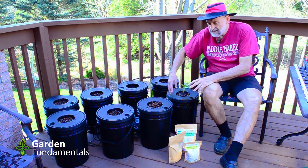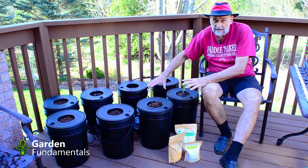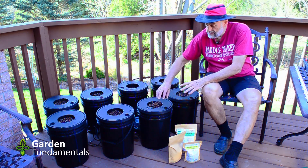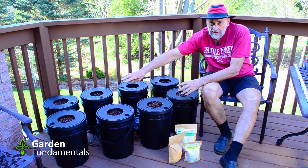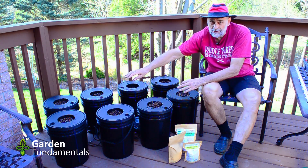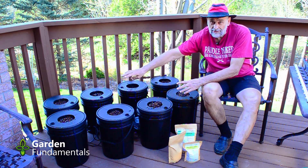Six of the buckets will be tested with the deep water culture technique — the air stone in each of these six will be bubbling all of the time. The two at the far end are set up so the air won't be bubbling, which tests the Kratky method.